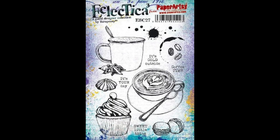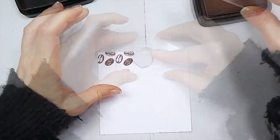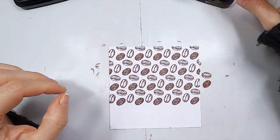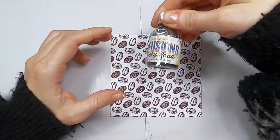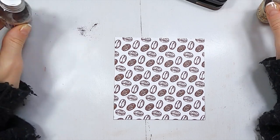So now let's start and I'll show you how I created this cappuccino cup. I selected the three coffee beans from the ESC27 stamp set and used Versafine Claire, which is waterproof ink, and I stamped a repeated pattern. You just need to pay attention to the shape of the stamp and then you'll know where to stamp the different coffee beans to create this pattern.